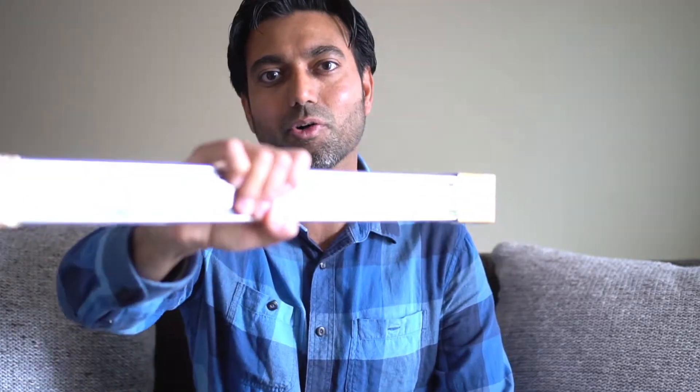Hello everyone. What a beautiful day. I love the smell of the air in the spring. However, the purpose of this video is to create a camera slider out of this cabinet roller or a drawer slider.